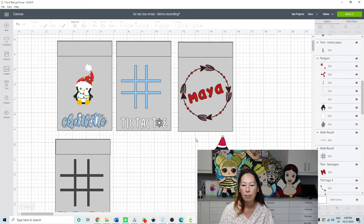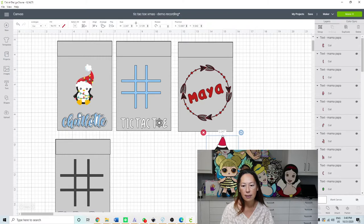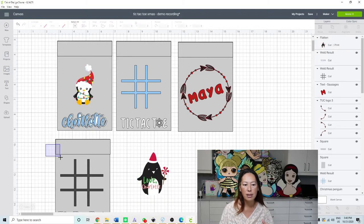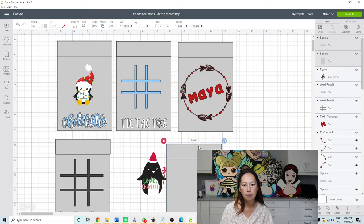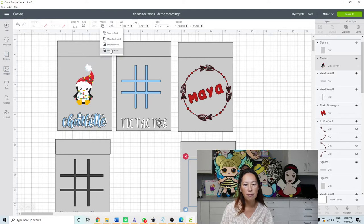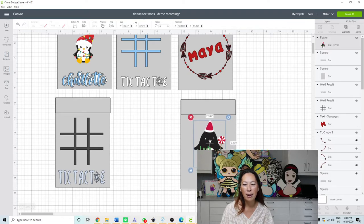Let's say we like that and you want the hat to be some other color — you can go change any of these colors to whatever you want. Once you have everything, grab it all, flatten it, and it becomes one image. It was a bunch of different colors before; now he's all printed as one. Let's duplicate the bag so we can see what our front side looks like — here's our little penguin.